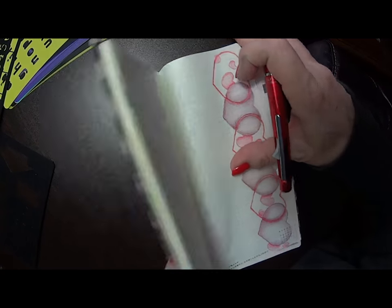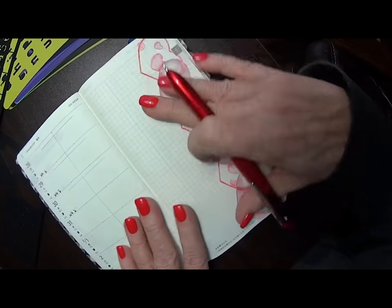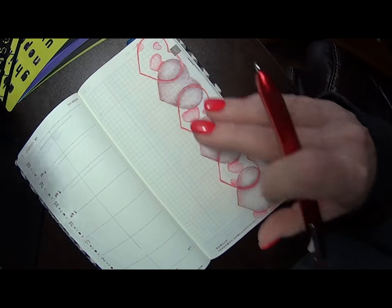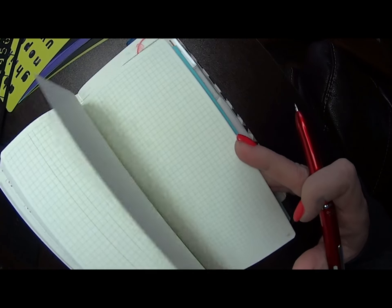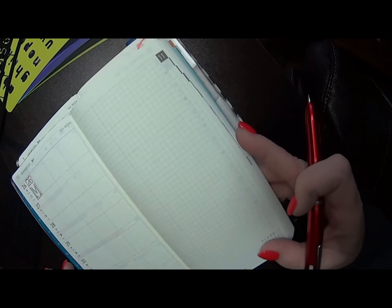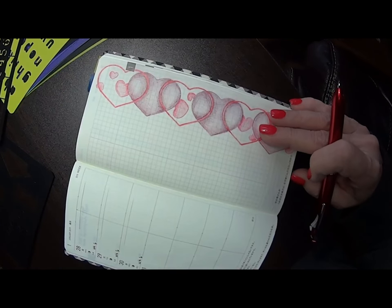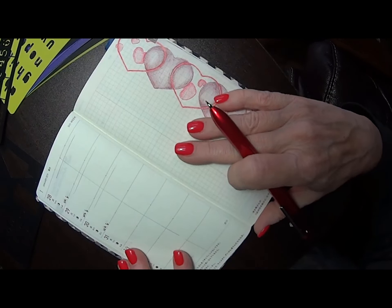My new journal is a Hobonichi Weeks — it's a Mega, which means it's got about 218 extra note pages in the back. But today I'm using my original regular Hobonichi Weeks to do a sample in and then share with you how I'm setting it up.